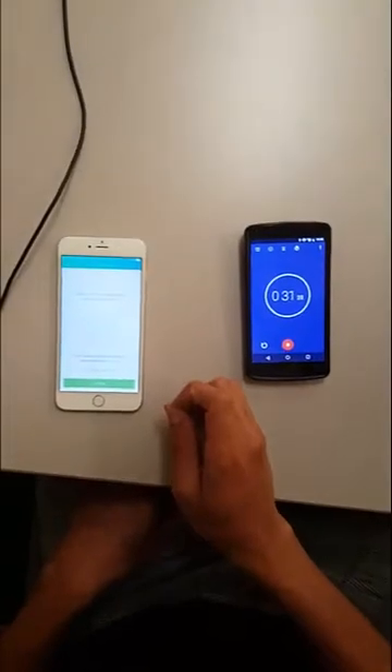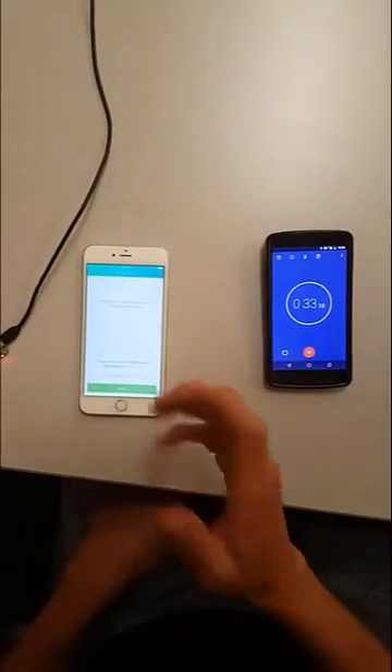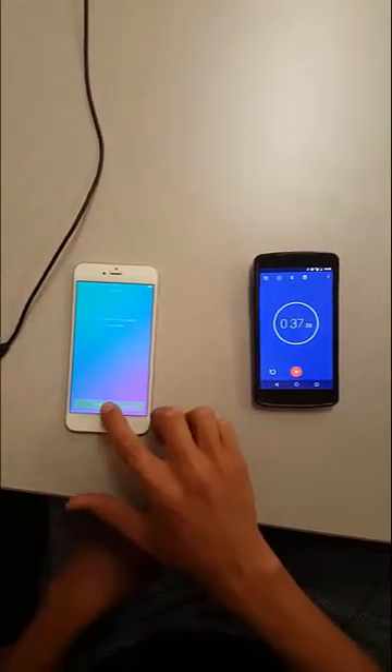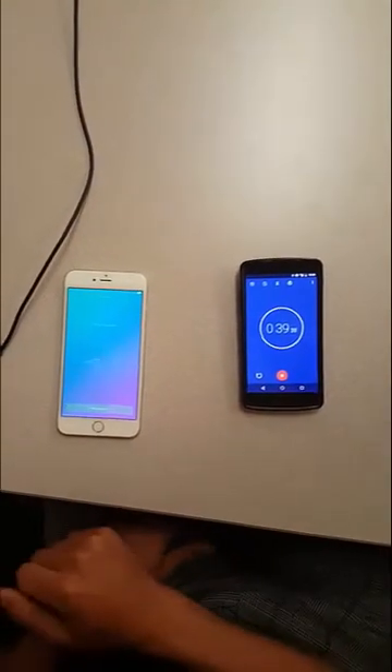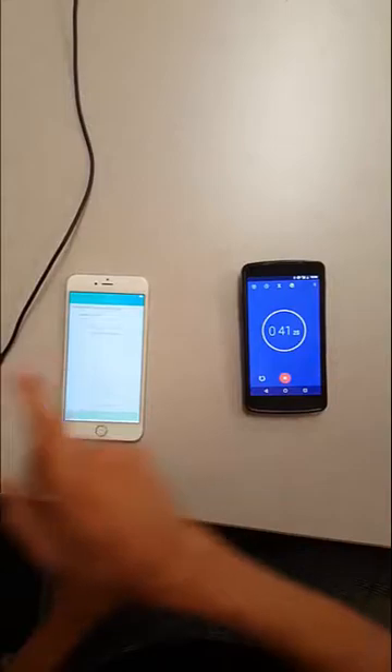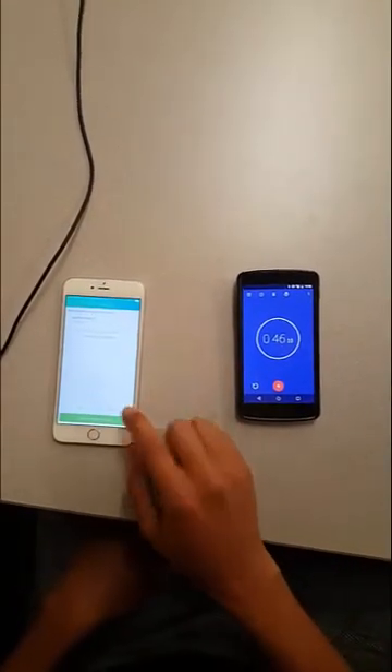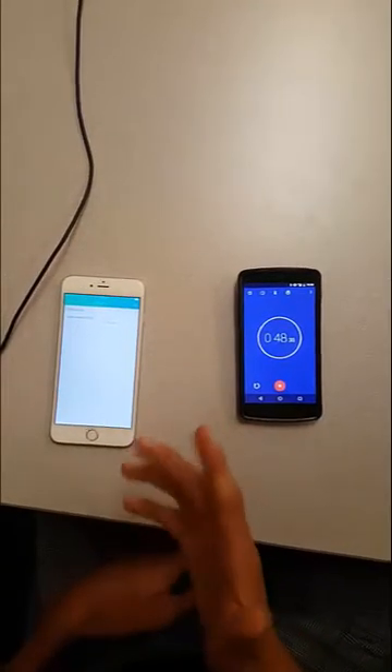I'm going to select Raspberry Pi — make sure your Pi is powered on and connected to the internet — okay, check, I have that. I will now discover the Pi that's on the network. This phone and that Raspberry Pi are on the same network, which is why I can discover it like this. I'll click it and start setting it up.